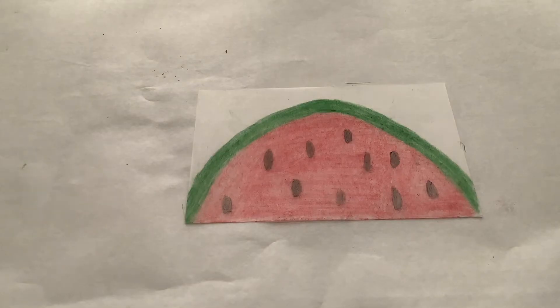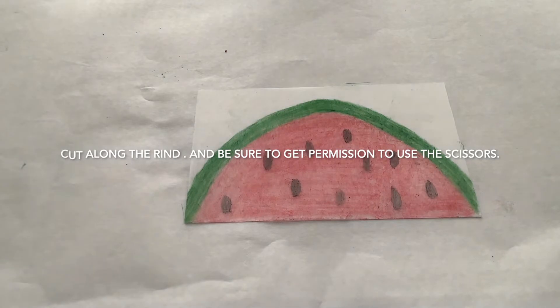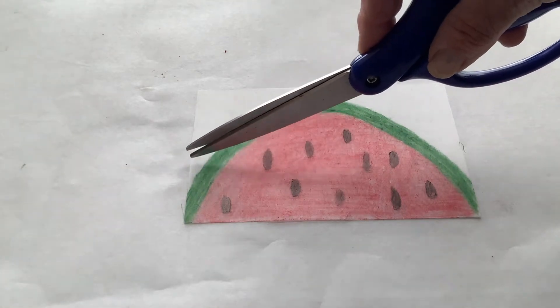There's your watermelon with the seeds and all. Next you'll need to take your scissors — remember to get permission to use them — and cut along the outside border of the rind.